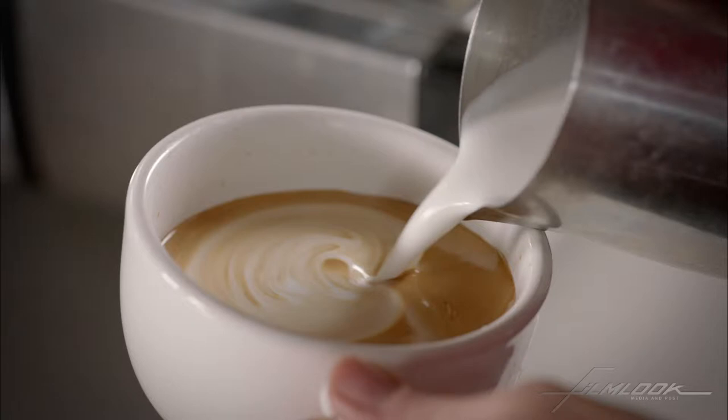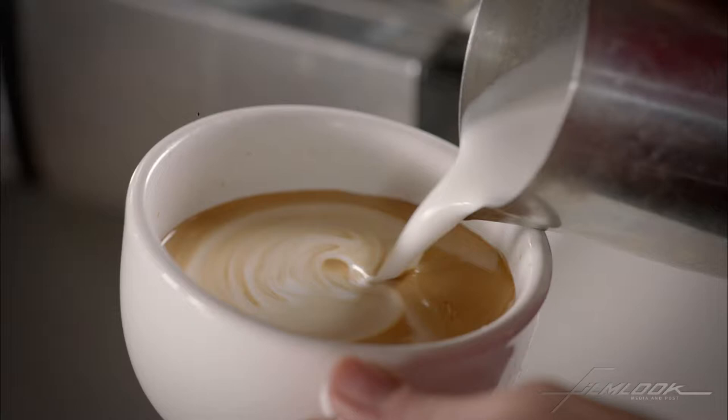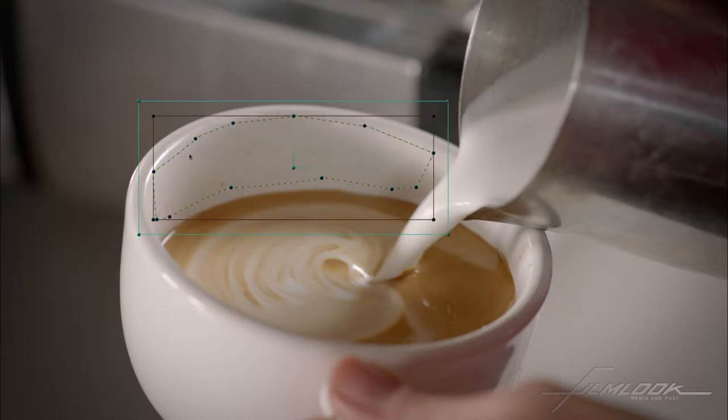Now we already see that there's a problem here in that there's some splash of the coffee on the sides of the cup, and that's an easy thing to fix. All I have to do is add another layer and let's put in a shape. Actually, what I'm going to do is freehand it here and just kind of draw a shape.